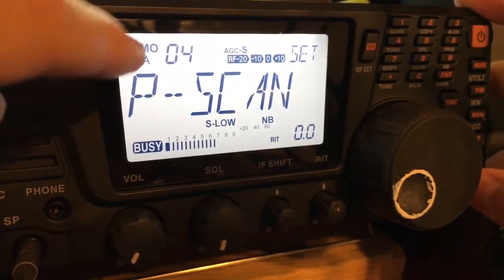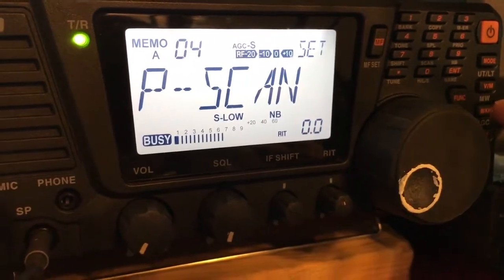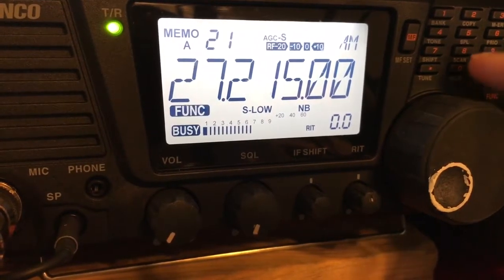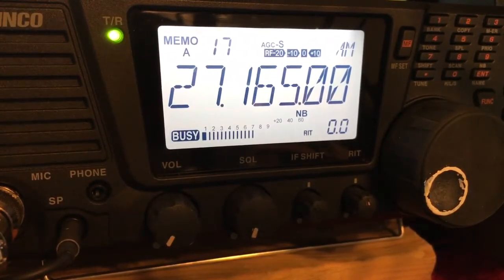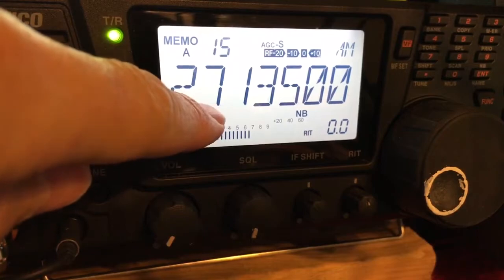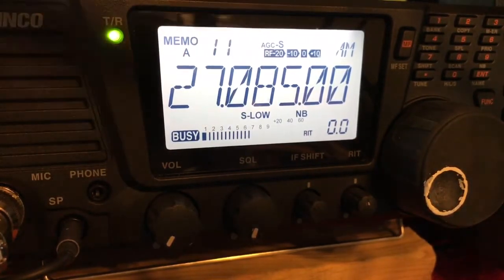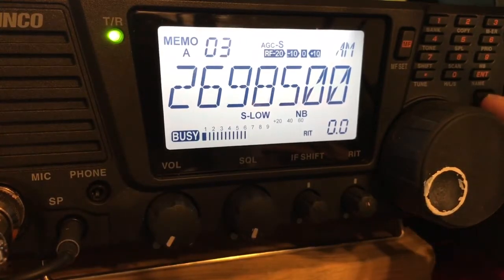What we're going to do now is a P scan, because I'm in memory mode. I hit Function and then eight. As you can see, it's set to one second — every second it's going to change to everything I have in my memory, and just repetitively go through them. If you hear something out there, you can just hit Function to stop the scan.